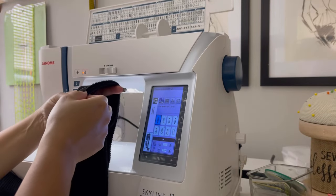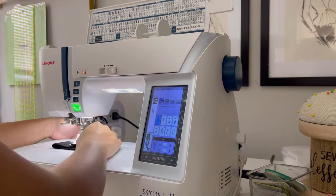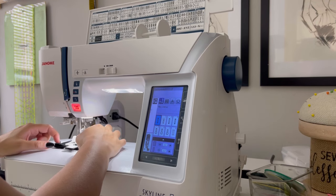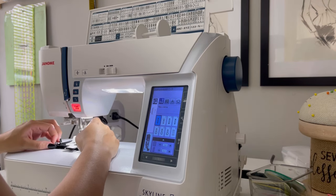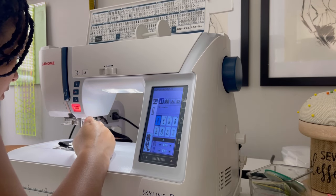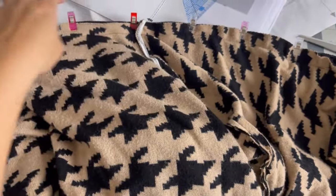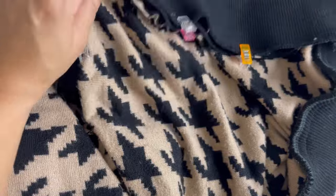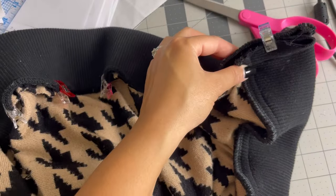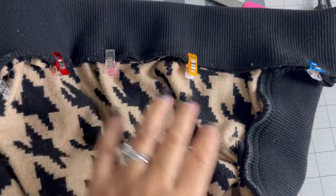You probably can't see it, but it looks really good. So let's see if I can make lightning strike twice. I have pinned the neckband just like this. Unfortunately I think this is too bulky right here to serge, but what I plan on doing is stitching this at 7/8 and then doing a top stitch so that it'll lay down.